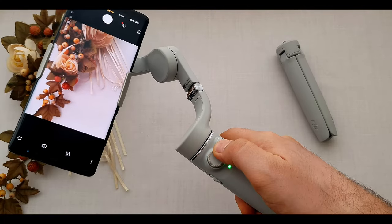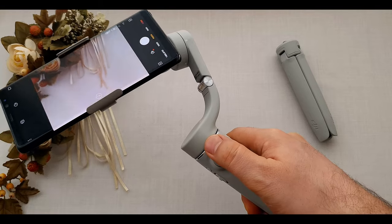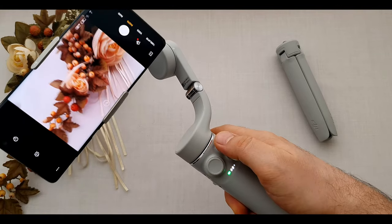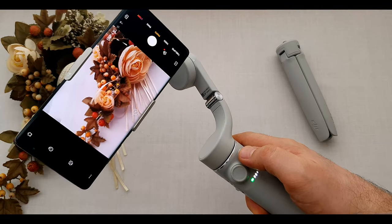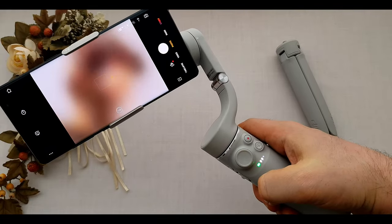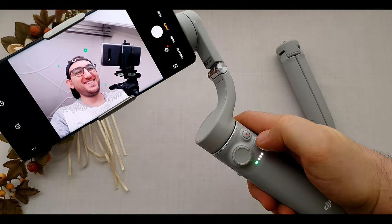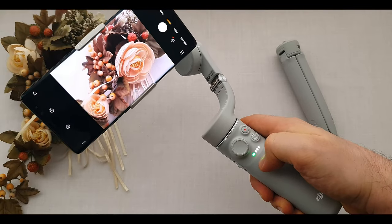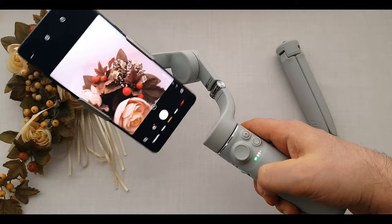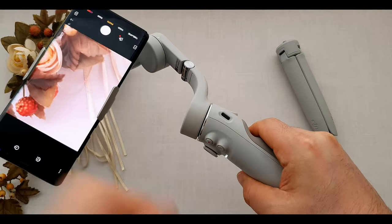In front of the gimbal we have a joystick to move it around, and a record button for capturing moments or recording videos. If you like burst shooting, press and hold the shutter button. Under the record button we have the circle button, which lets you switch the camera from front to rear or rear to front. For a quick selfie, just hit the circle button once. To rotate between landscape and portrait, hit the circle button twice. On the right side we have the USB-C charging port.